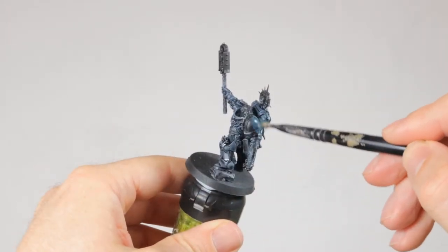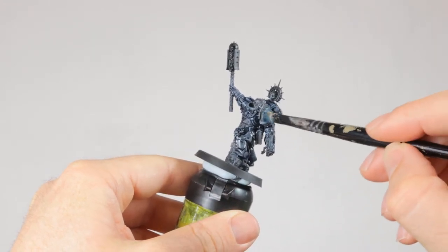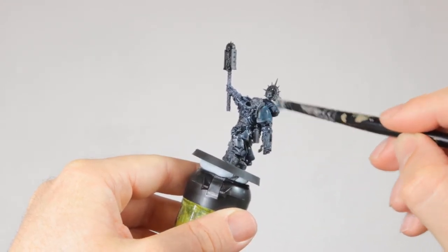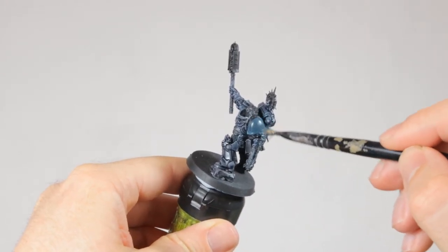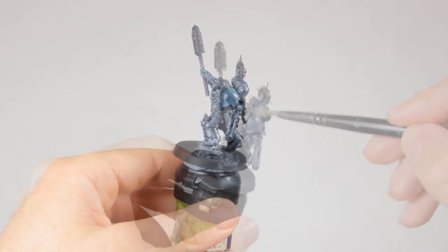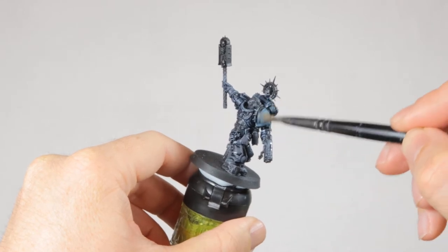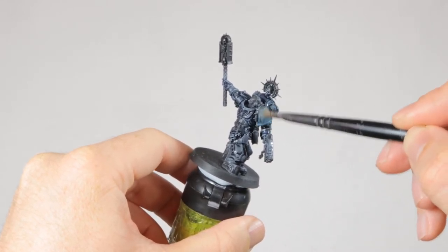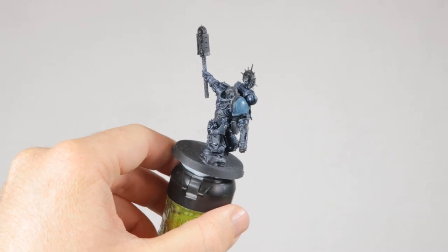Now it's time to block in the other colors on the model. I'm starting with his left shoulder pad. Since he's going to be part of my Ultramarines, I'm painting it in the same way as I do the other models. So first I dry brush on a bit of Stegadon Scale Green, then a quick second layer of Thunderhawk Blue dry brushed on top of that. This will get a highlight later, but the paint needs to dry so I'm continuing with some other details first.